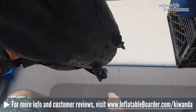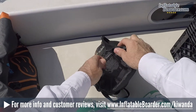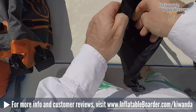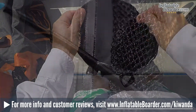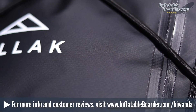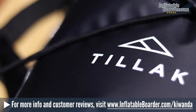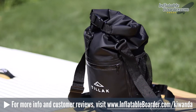This is a fantastic little dry bag that works great for paddleboarding. It's super comfortable to carry even while paddling, and it can easily be secured to your board. The versatile Kawanda also works great for everyday carry — I recently used it to carry my DSLR and a few lenses on an all-day outing to the zoo. The Kawanda kept all of my gear 100% dry, despite the fact that we got hit with some heavy rain at one point during the day.